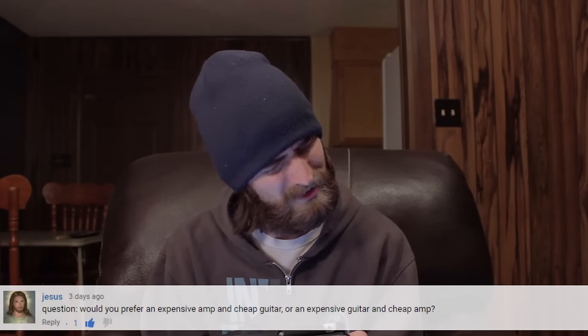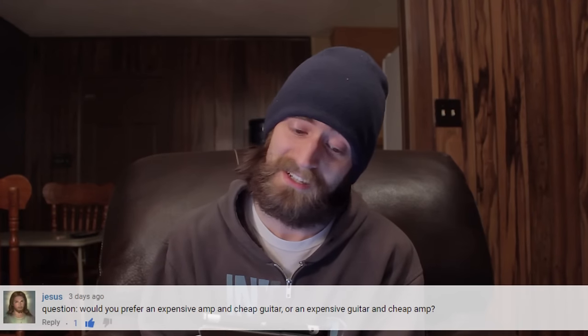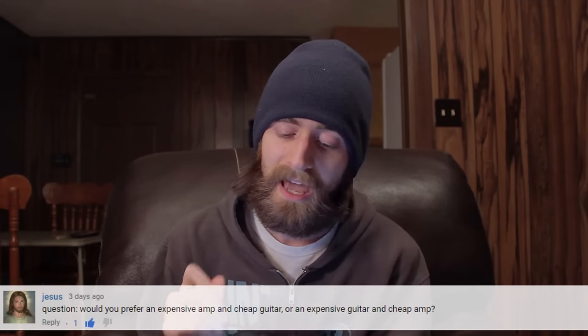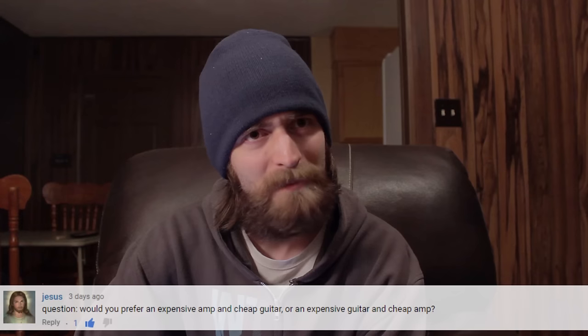Our last question today is from Jesus — he's asking: would you prefer to have an expensive amp and a cheap guitar, or an expensive guitar and a cheap amp? I think you've stumped me. I'm trying to figure this out — I'm assuming we're going to extremes here.